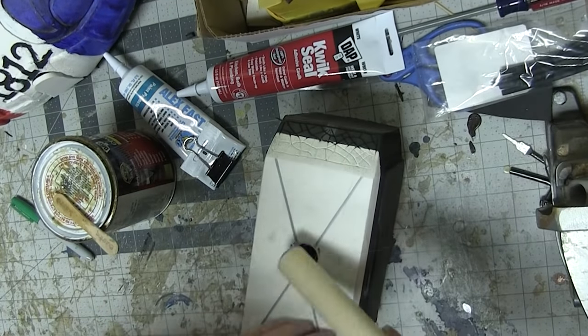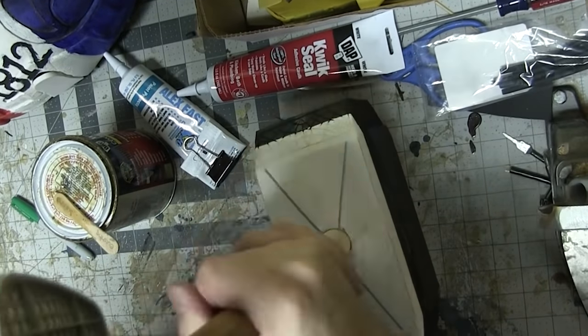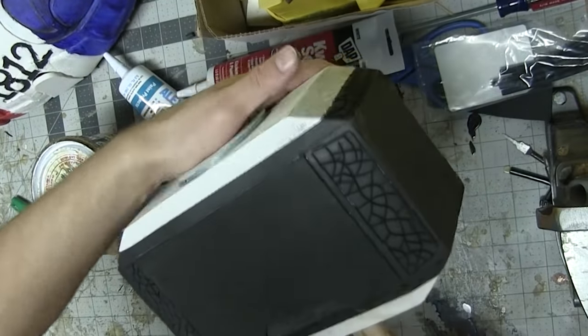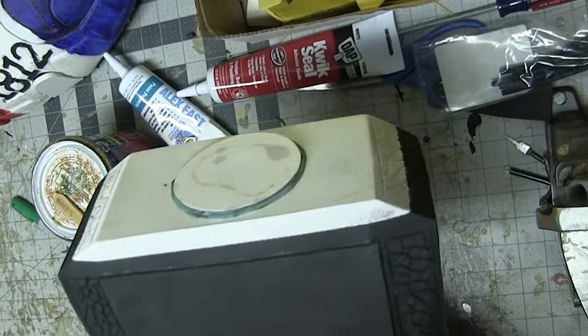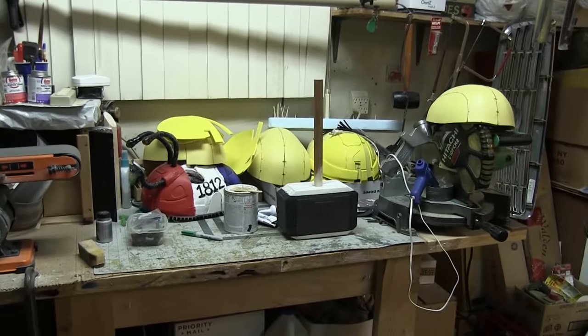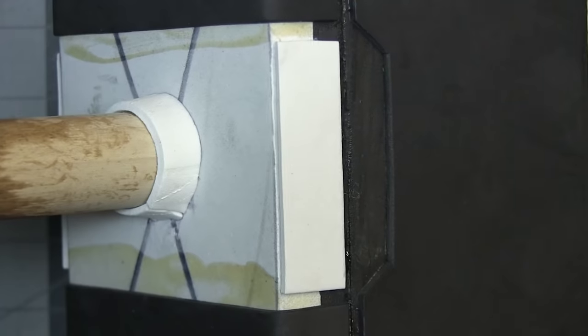I used a wooden dowel offcut from a previous build as the handle. Oddly enough, I had started to stain that with actual wood stain about a year ago. I could do that, but I want a more leathery look. So I drilled a guide hole in one end so that it would line up with the magnet screw, and I inserted it into the hammerhead.